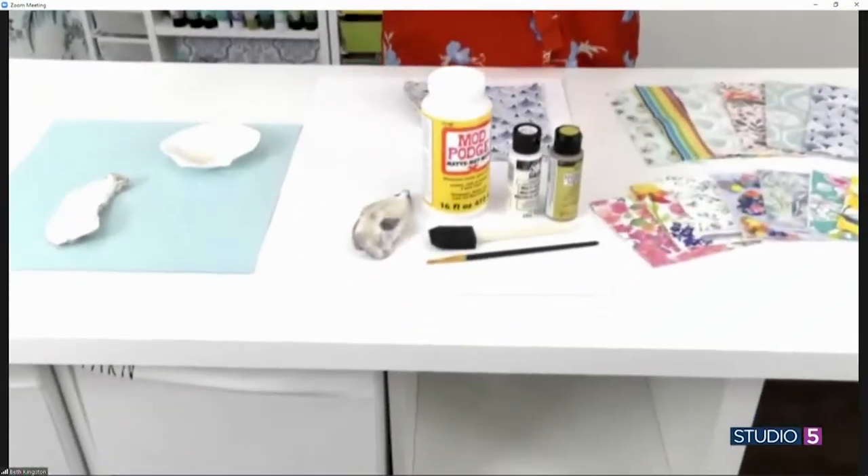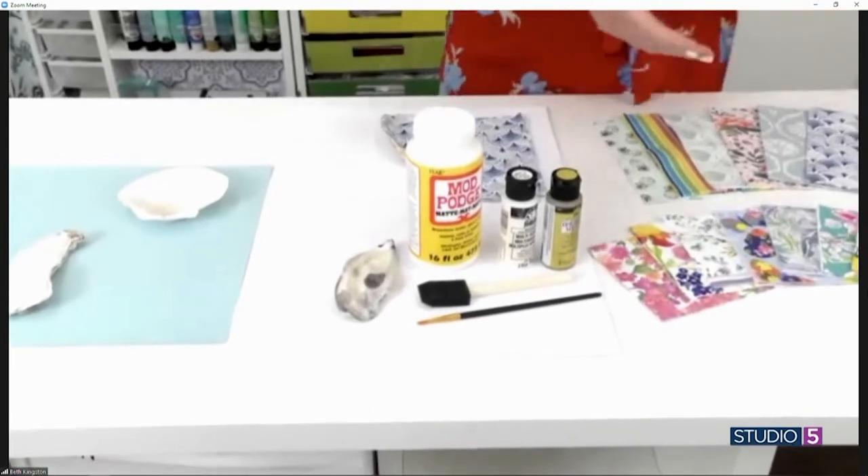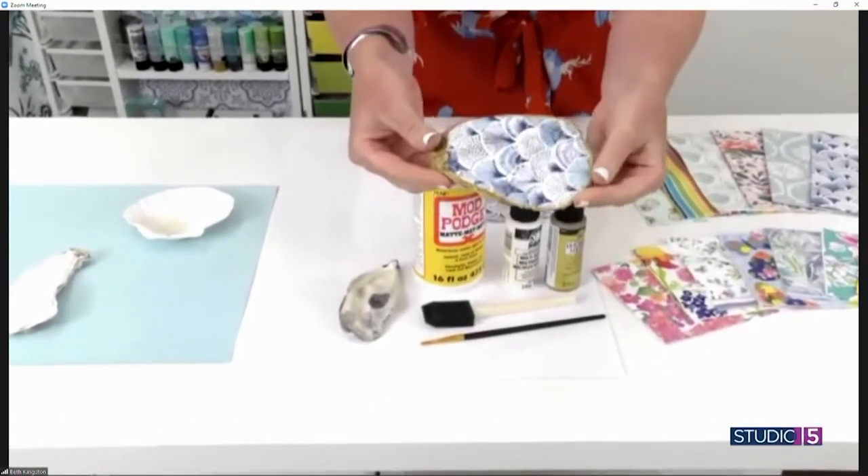Hi, I'm so happy to see you guys. This is my first time and I want to say hi to all my Utah friends. I'm super excited to be with you. Tell me about our project today. So today I'm just gonna zoom right in and show you all the supplies and everything we need to know, because today we're making beautiful decoupaged and gilded shells.